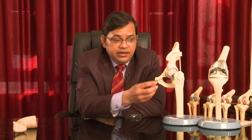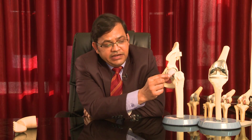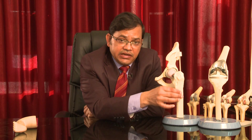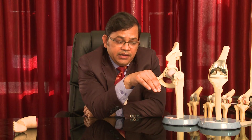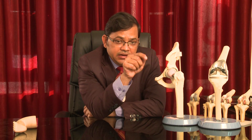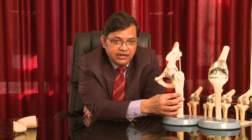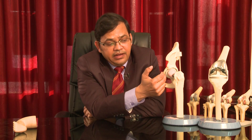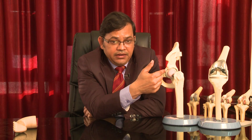In hip replacement, we remove the original head and neck, then we make a hole in the canal of the thigh bone and keep on reaming until we get close contact with the canal. We then put in an artificial stem and connect it with an artificial femoral head.